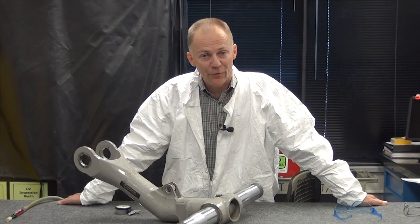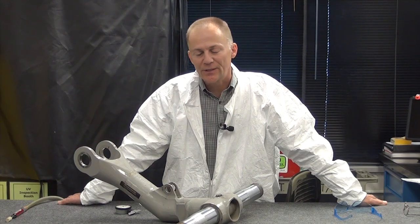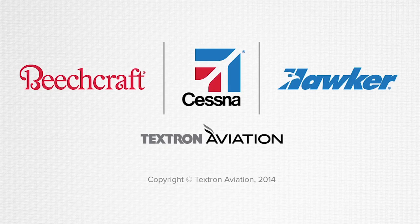I hope this video has been helpful for you. If you have any questions concerning the ATA repair for the 680 or 750 trailing link axle, give us a call at Team Structures at 316-517-6061, or drop us an email at csstructures@txtav.com, and we'll get back with you and see if we can answer your question. Thank you.